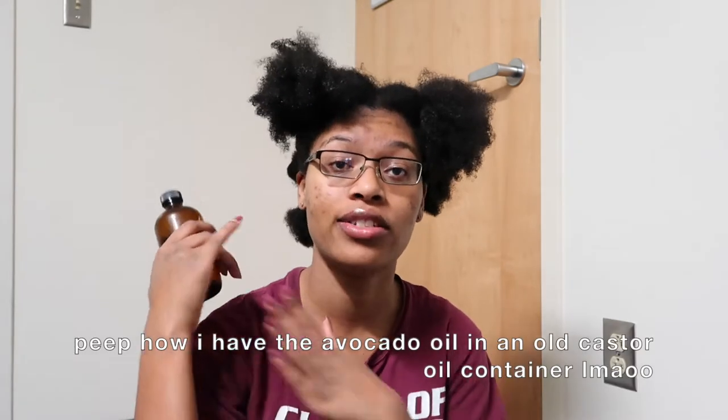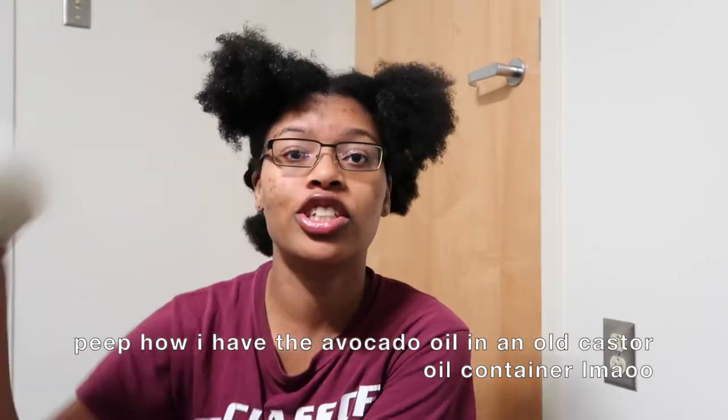Now that that's done, I'm going to go through and blow-dry each section of my hair. I'm using this Revlon — I think it's called the Revlon One-Step Hair Dryer. I've had this for about a year, maybe two years. As I go through, I'm going to add some avocado oil to my strands and some raw shea butter.